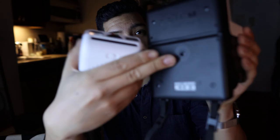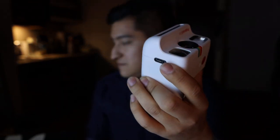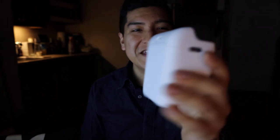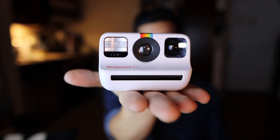I noticed the Instax has a tripod thread that I use to clip it to my belt, but the Polaroid Go does not have that thread. So while you can use a lanyard, it's hard to clip it to a belt. That's the trade-off — you do sacrifice some convenience for portability.